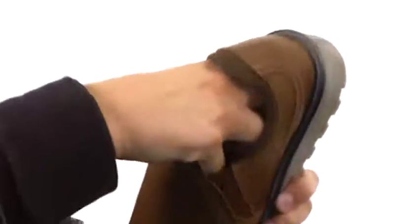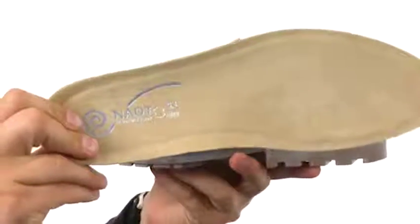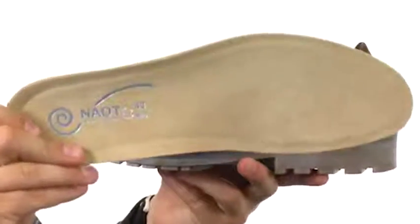It's awesome. You do have a suede-lined cork and latex footbed down there. That is removable so you can pop it right on out. It's really gonna mold to your foot and give you amazing customization with every stride.